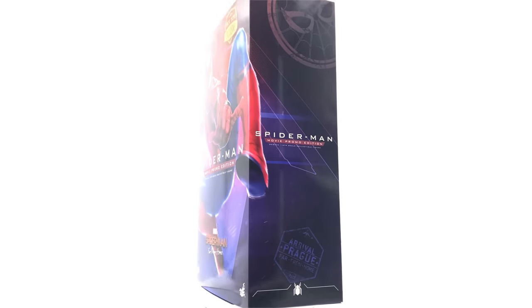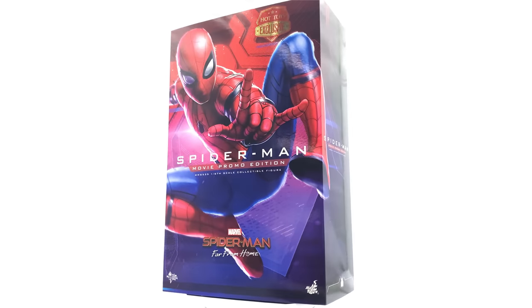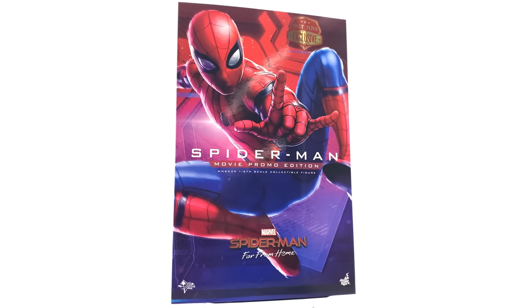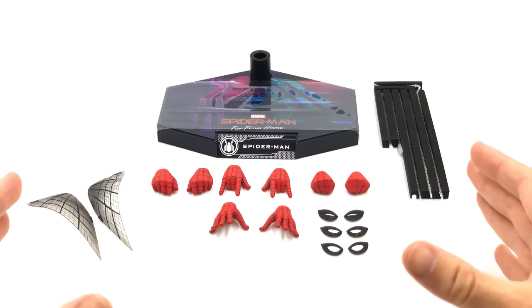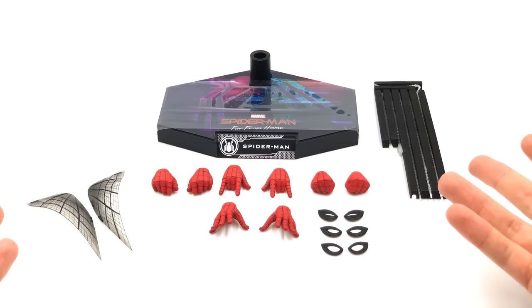What we're going to do now is get all of the accessories that come with this guy out of the box and take a look at everything he comes with. Getting all the stuff that comes with Spidey out of the box, you can see it's a much more slimmed down version compared to the previous Homecoming suit.